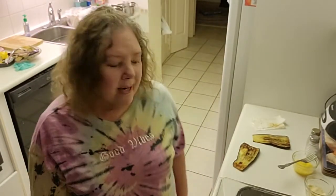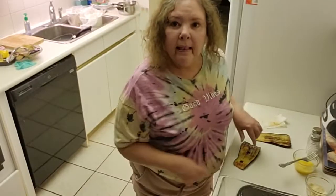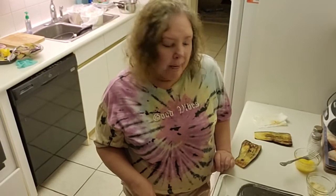Hi everybody, how are you doing? Welcome back to my channel. I've just completed the frying of the eggplant, so we're ready to line the pan with tomato sauce.